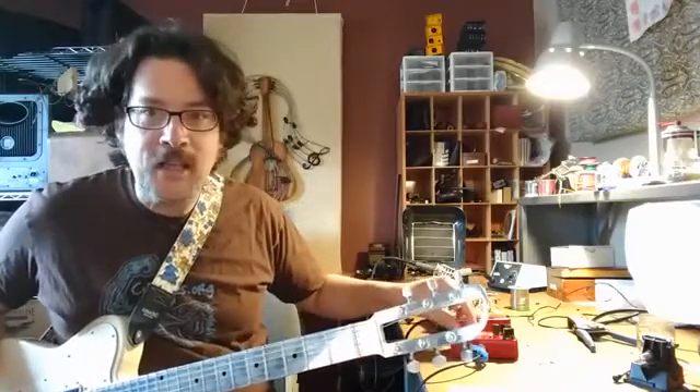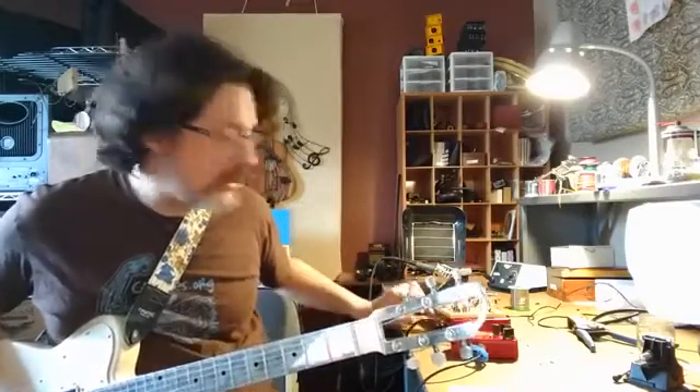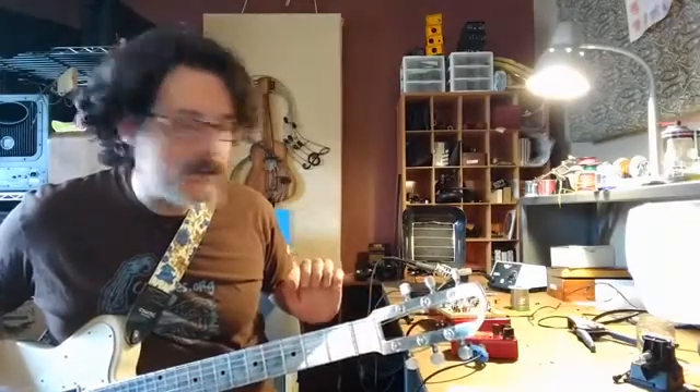Because the circuit is 100% totally analog, it interacts with everything in your chain, so it works great with overdrive. I'm going to engage our trusty Dusky Toasted Drive pedal over here.